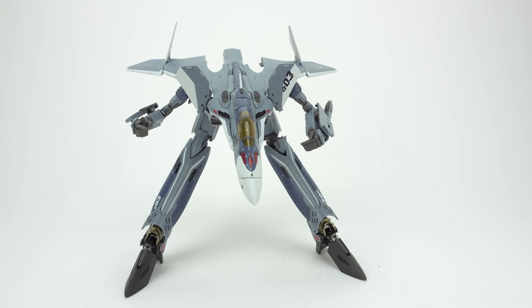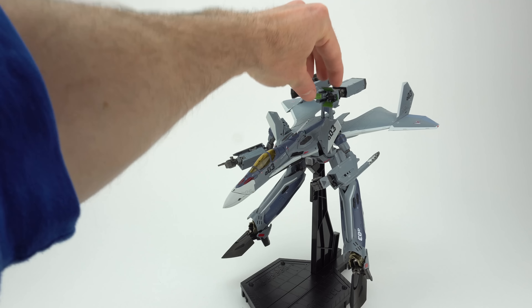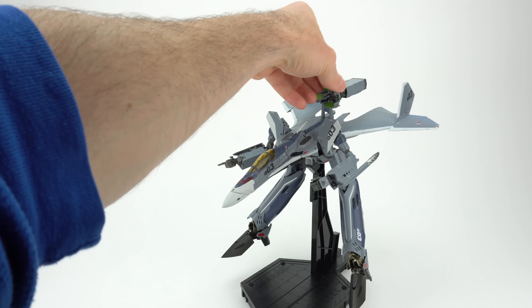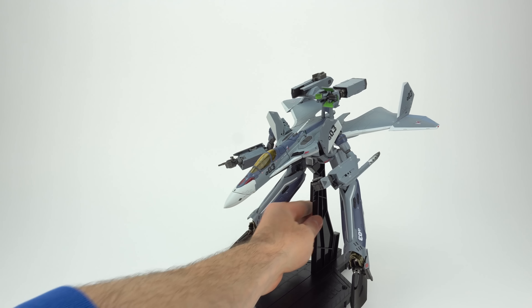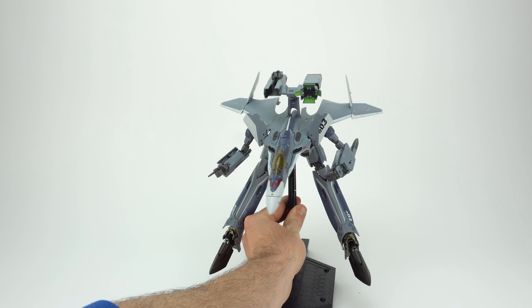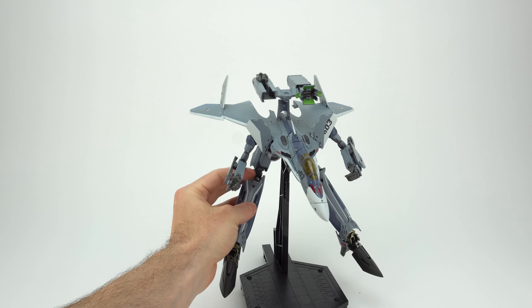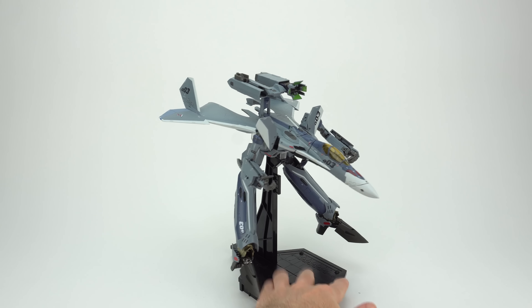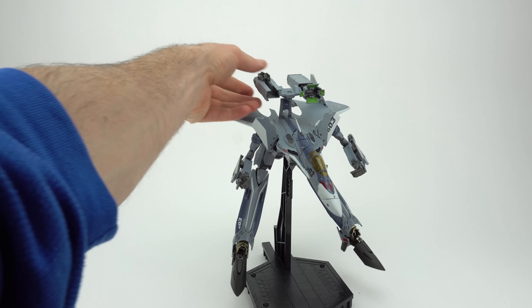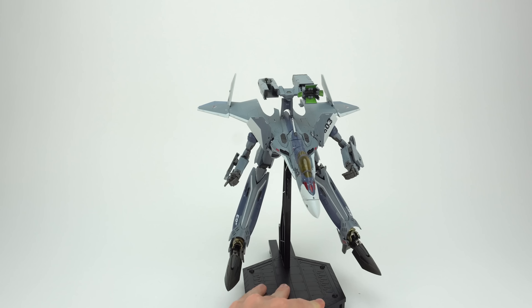Here is the toy on the display stand in gerwalk mode. One weird thing worth noting: there's a multi-drone charger on the backpack up here, but we saw that there are missiles in the legs instead of multi-drones. So it seems like it should have been some sort of weapon, but even in the animation that's a multi-drone charger — so it kind of is what it is, though I'm sure lots of people are a little bummed out about that.